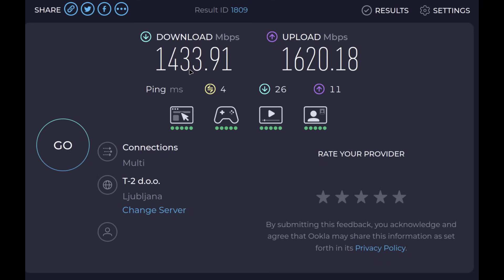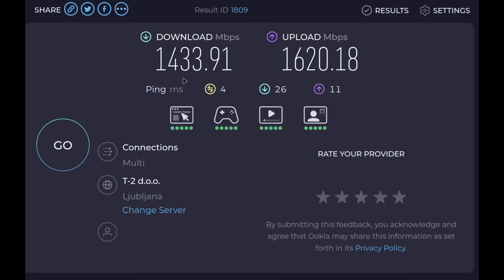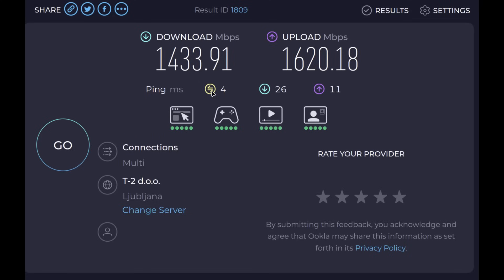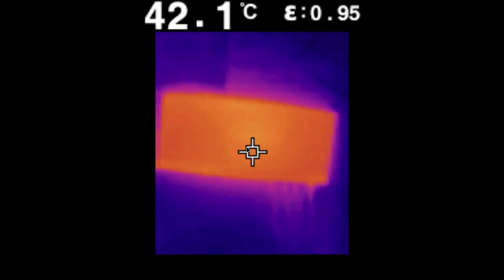I also ran a speed test. With QNAP I got 1.433 Gbps download and 1.620 Gbps upload — though it should be higher; at night it drops. With Södola, taken a couple of seconds later, the download was better than QNAP but the upload was worse. The ping on QNAP was slightly lower, which is a small advantage.